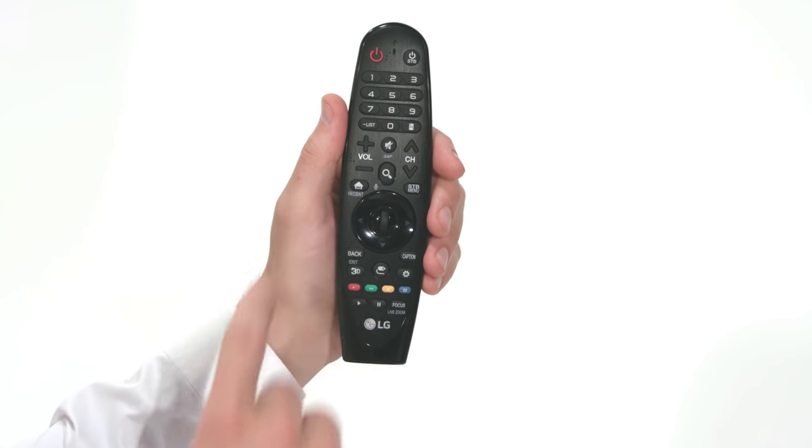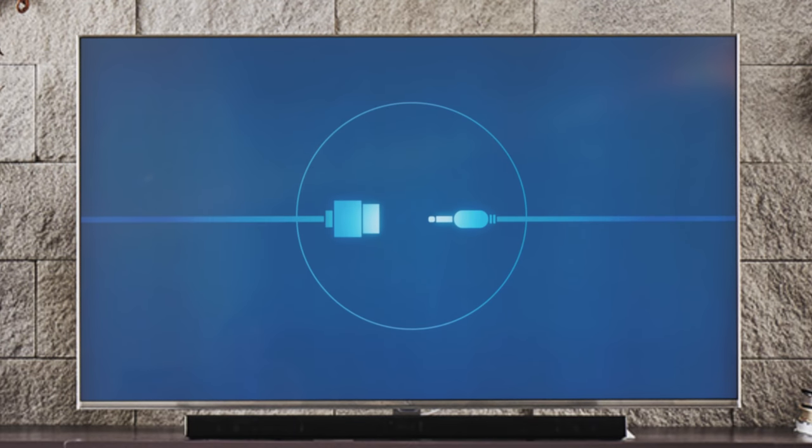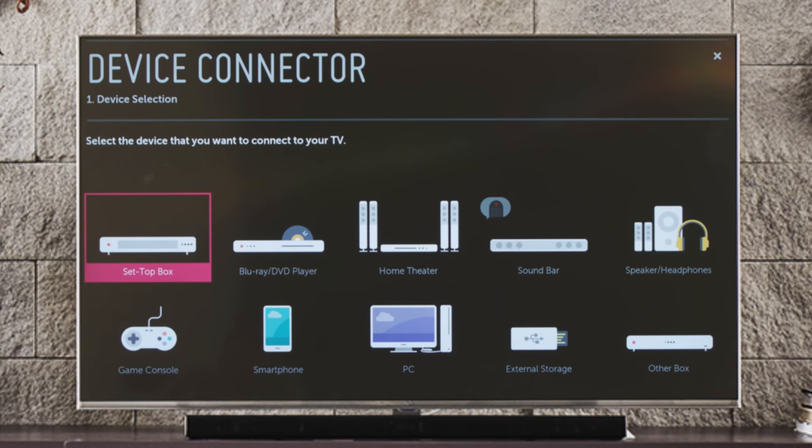To begin, press the home button on the Magic Remote. Then navigate to the right until you see the blue tab with the icon of the two plugs. Click on it to launch the Device Connector, and here we see step one: device selection.